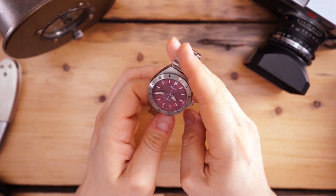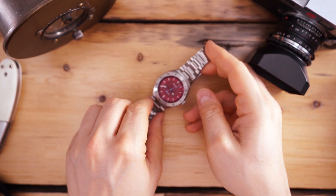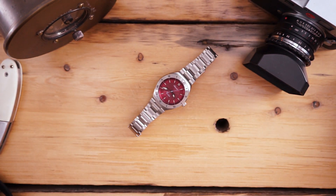Let me do a quick loom shot. There you have it — you can see BGW9 on the hands and C3 on the indices. The indices are sort of a greenish color and the hands have a bluish, mint-blue color. Pretty bright — not an incredible amount of loom, but a good amount.